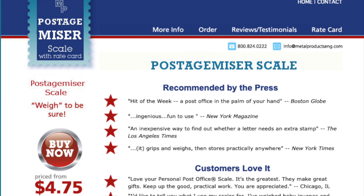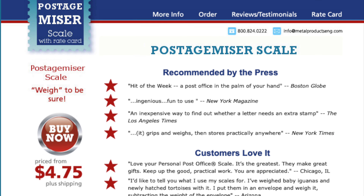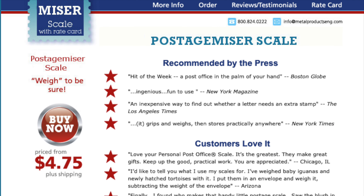This is the Postage Miser, made in the 1990s, and another similar thing made, I don't know, a couple years ago.